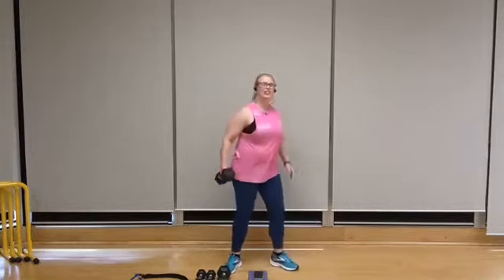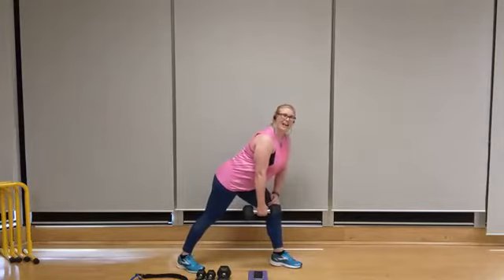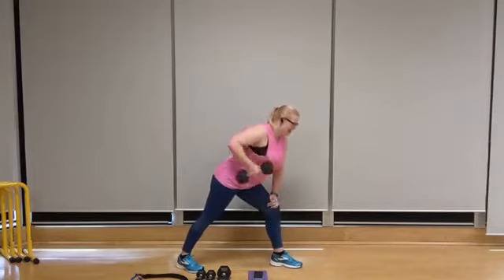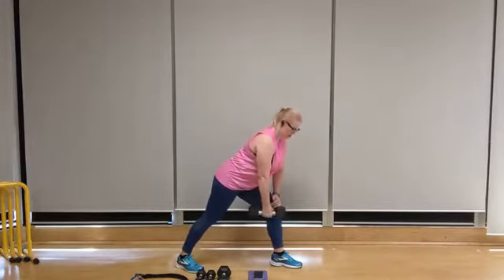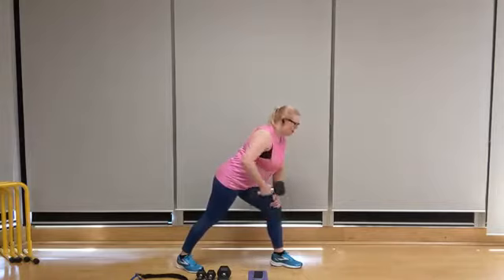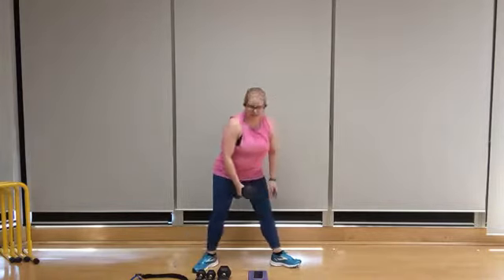Over to the other side — place it in the left hand. Once again, fold forward from the hips, back is flat, chest is out. Ten, nine — squeeze that shoulder blade back. Eight, seven, six, five, keep pushing, four, three, two, and one.